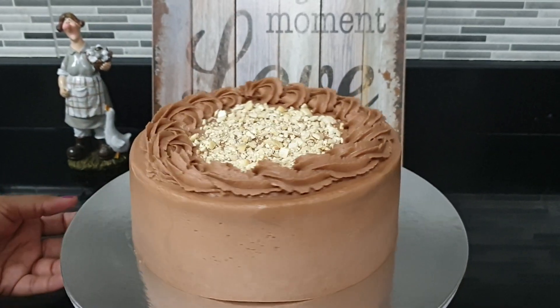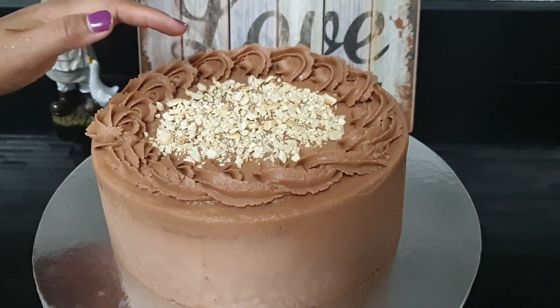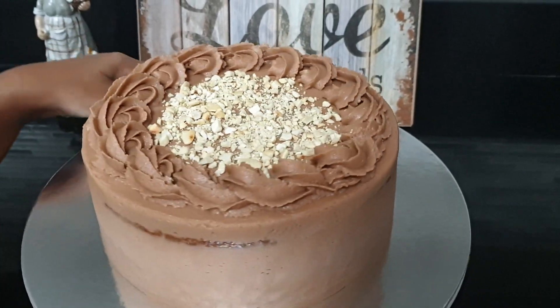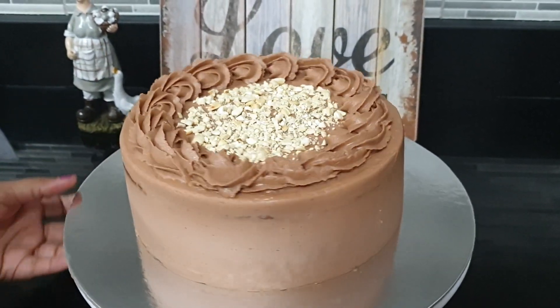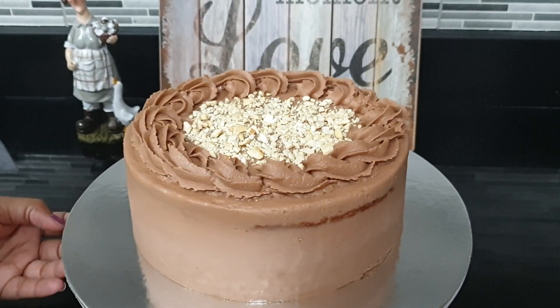The other thing about cake is that the cake pours at once. This can be a good way, but if you want to make it like this, I want to decorate the cake and decorate it. I will see you in the next video. Thank you.